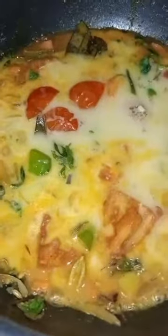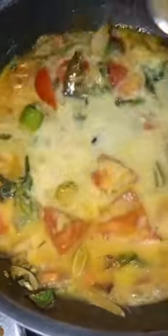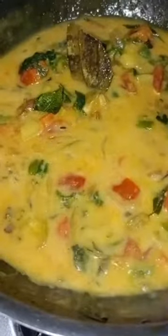Next, we will add some salt and taste. This is very healthy and tasty.